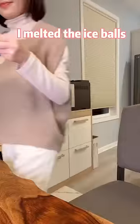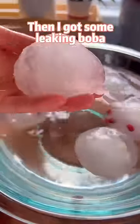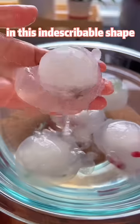On day two, I melted the ice balls in calcium chloride solution. Then I got some leaking boba in this indescribable shape. It's okay.